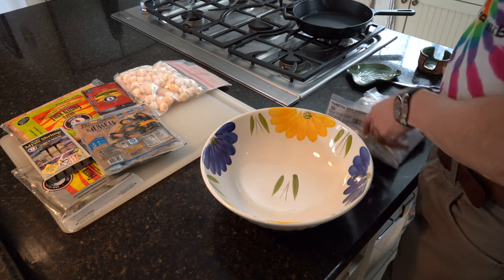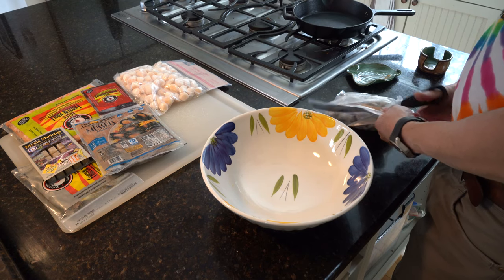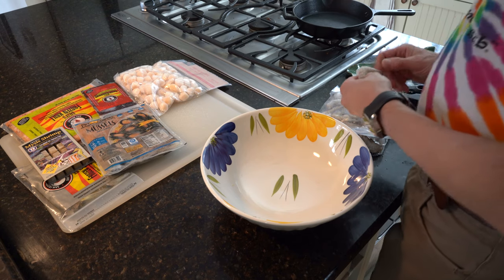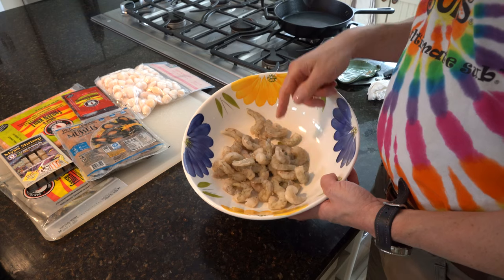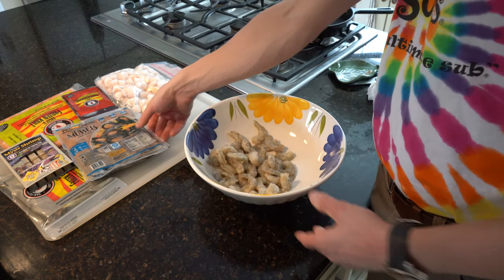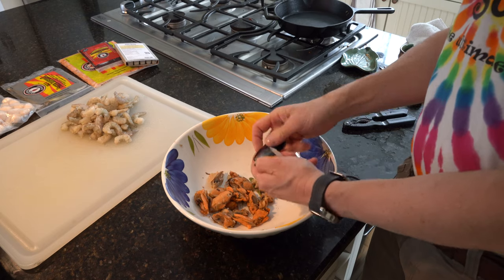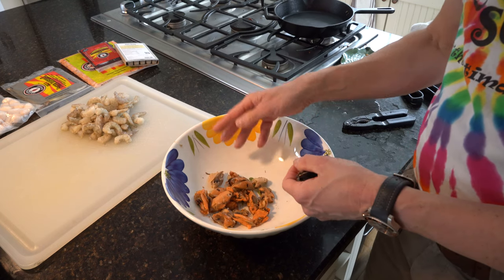First up is the raw shrimp — this is going to be a pain because I've got to peel them all. Okay, I peeled all those shrimp — let me tell you that was not a lot of fun. Next thing I'm going to do is take these mussels out of the shells.